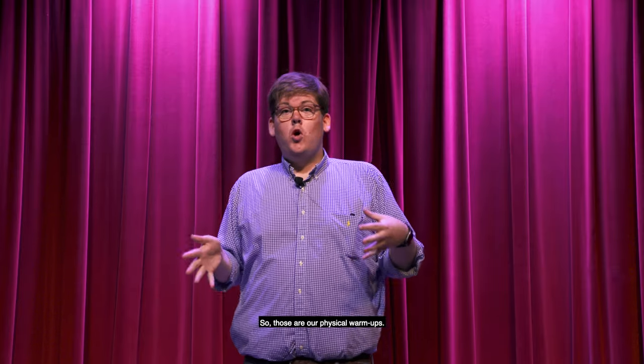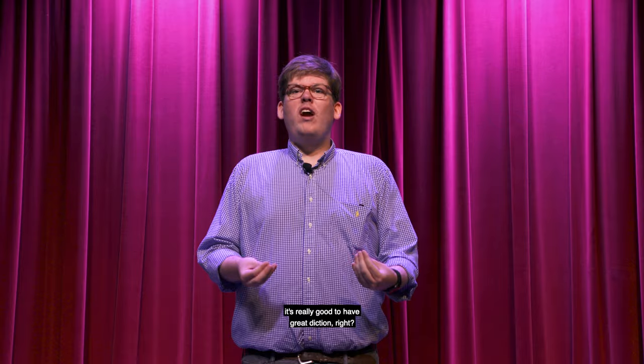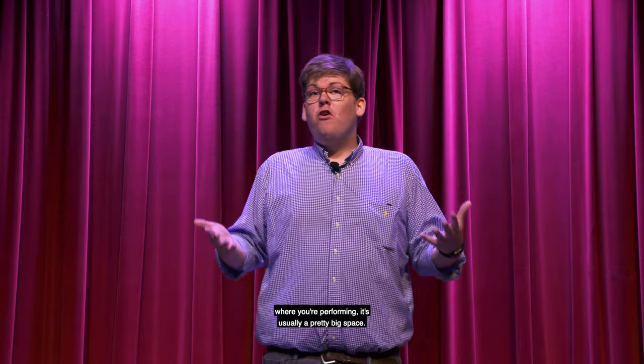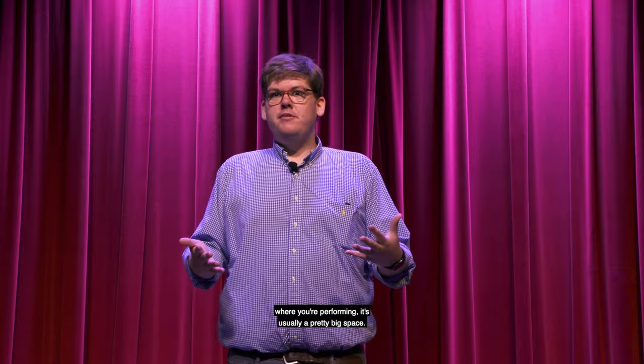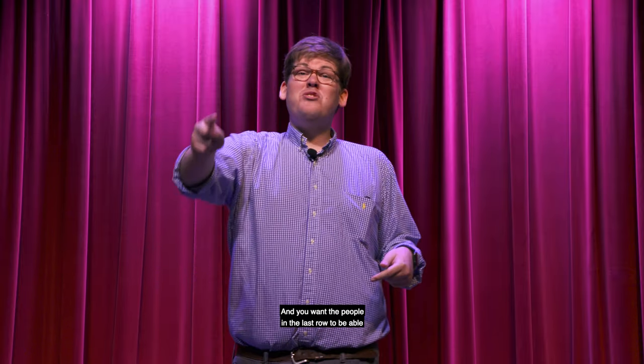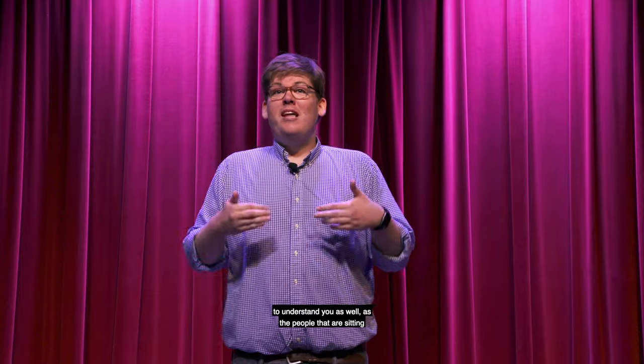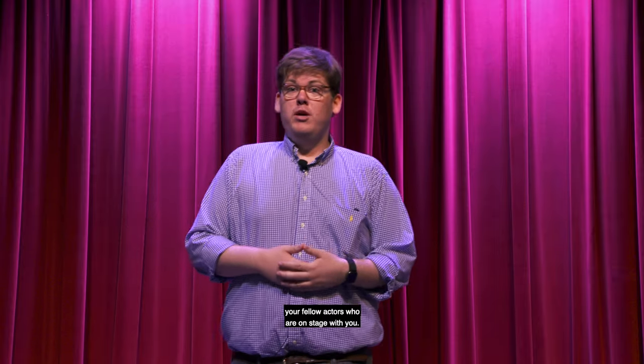So those are our physical warm-ups. The next thing we're going to do are some enunciation warm-ups. As an actor, it's really good to have great diction and great enunciation. Because in any kind of space where you're performing, it's usually a pretty big space, and you want the people in the last row to be able to understand you as well as the people in the first row or your fellow actors who are on stage with you.